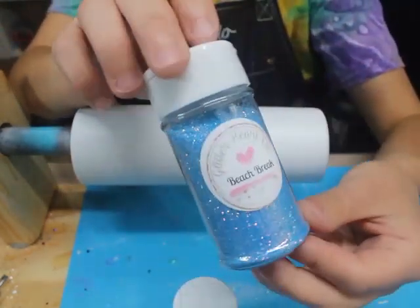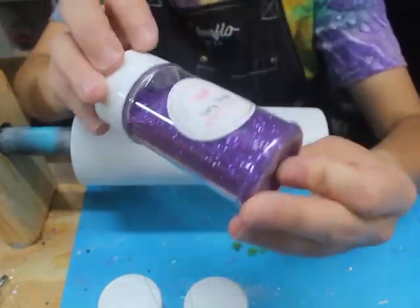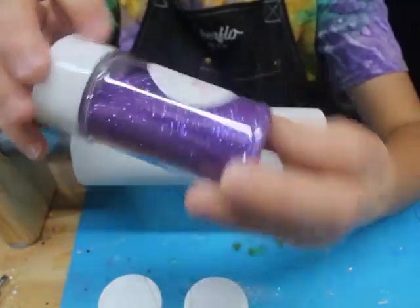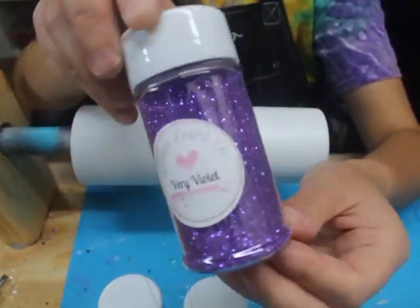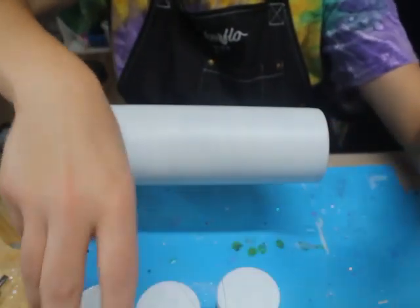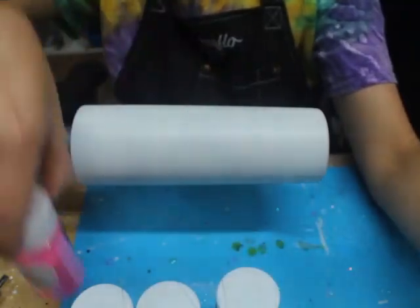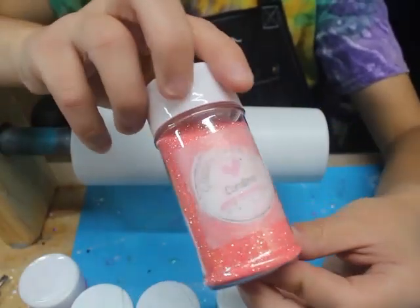The next is going to be Beach Break, a nice light blue. The next is obviously my favorite because it's purple — it's going to be Very Violet. I like that this is kind of a transparent glitter, so it's going to look really pretty on this tumbler. The next is going to be a pink Ballet Slipper. And then for my last, it's going to be Carolina.